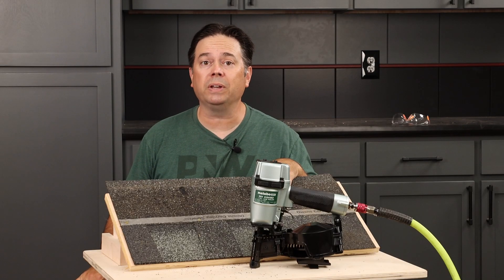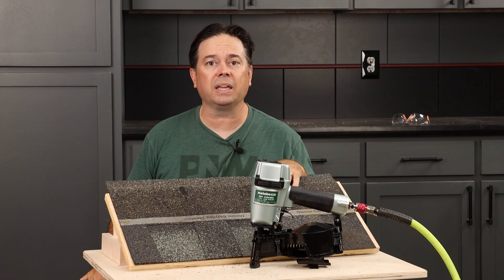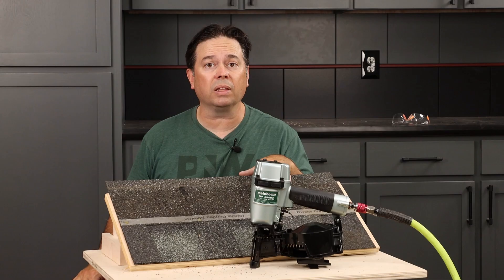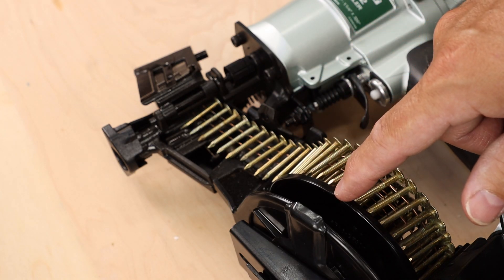Looking at my Metabo coil roofing nailer. This thing is great for asphalt shingles, but a couple of common questions I get on this: number one, how do you load it for smooth and easy operation? And number two, will this model accept the more common 15 degree angled nails? Those are the questions we're going to answer right now.